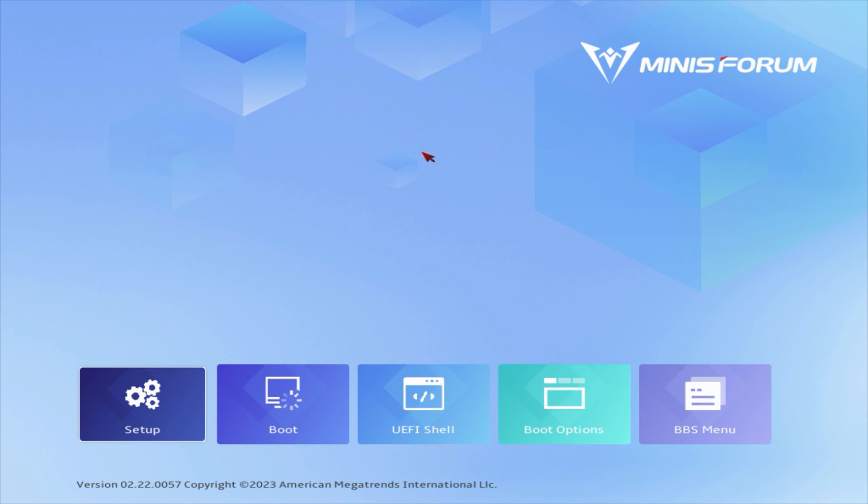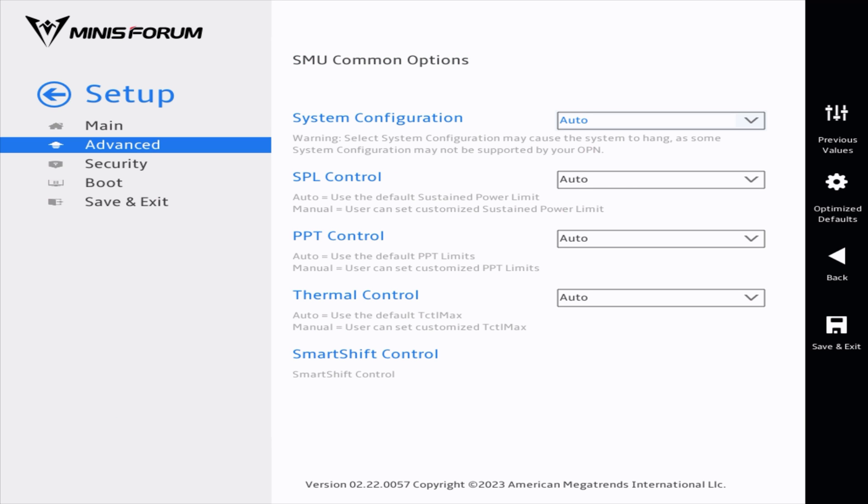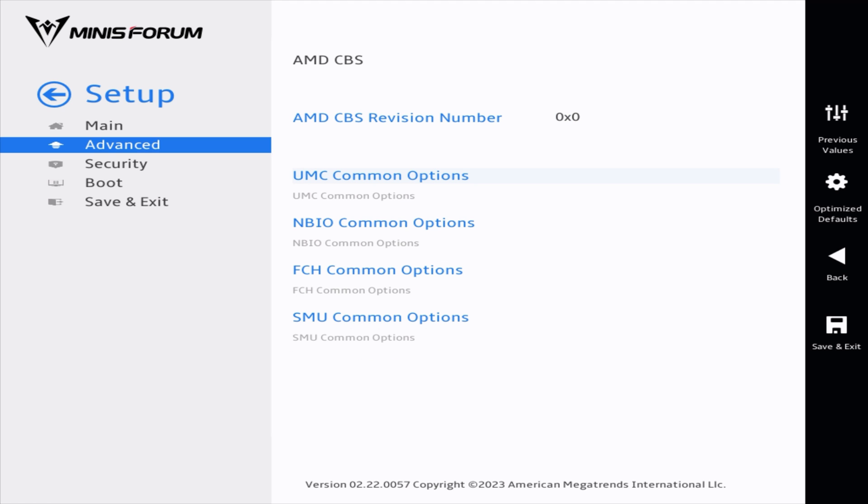Minisforum gives you a graphical BIOS, which is a nice change — it looks pretty good. The RAM runs at 5,600MHz straight out of the box, so you don't need to play with any settings. You can also change the power limiter, but I just kept mine at auto. Unfortunately there are no fan controls, so you can't set any custom fan curves.